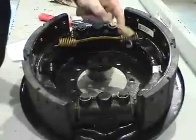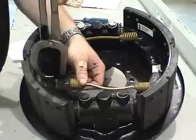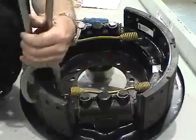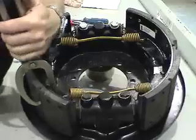And then we'll put on our other spring, noting the curve. Having the manual handy helps to clear up those details, and also leaving the other side assembled before you finish the first side always helps as well.